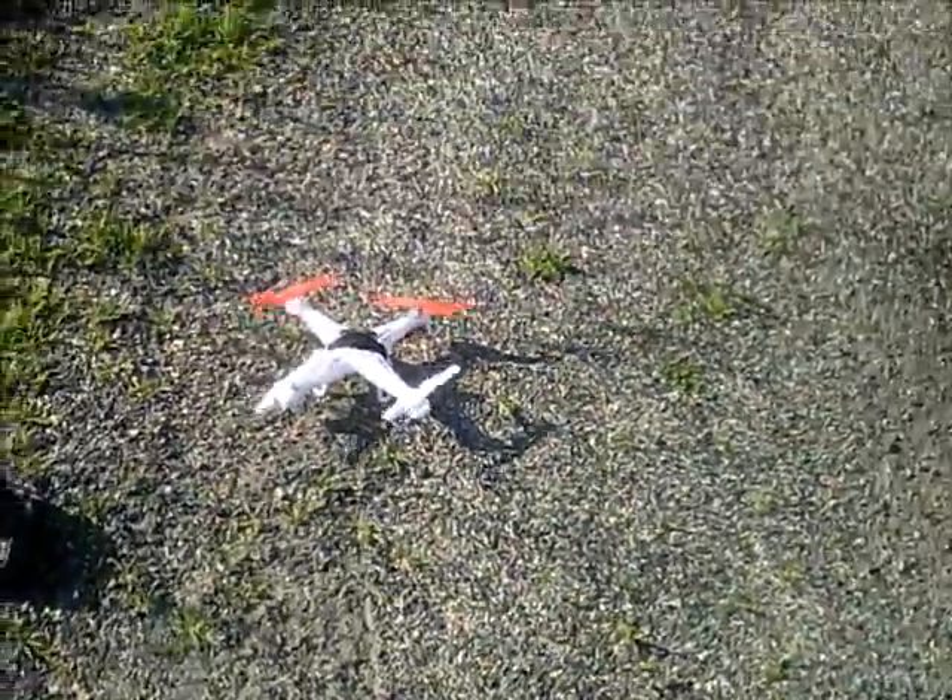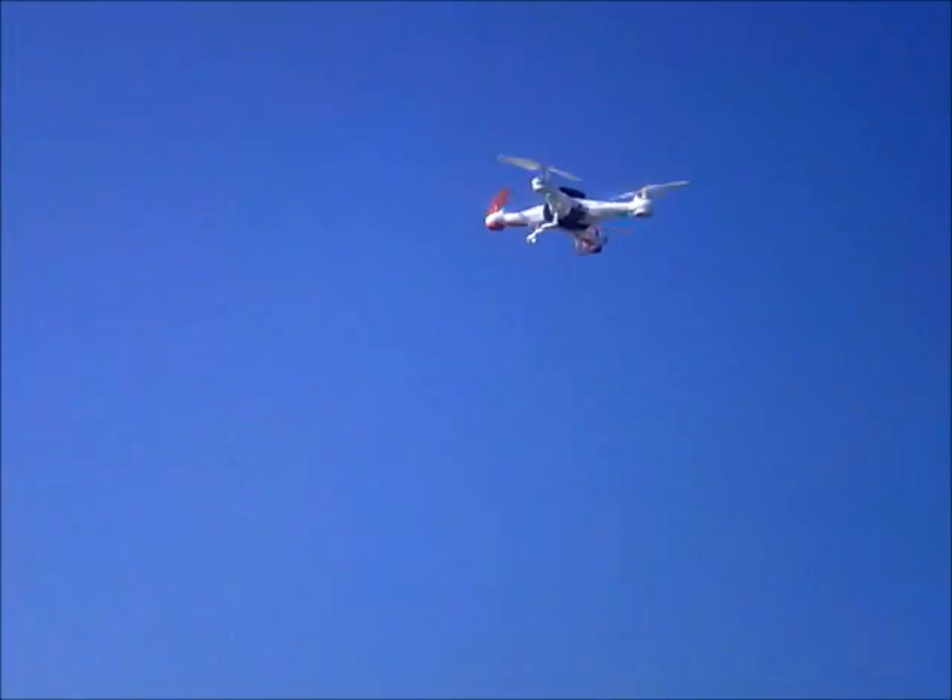And if you're going for max height, which I'm going to attempt to do here, there's no way to keep bobbing your head up and down. You'll lose it in the sky.